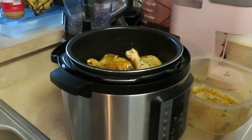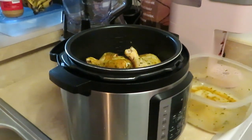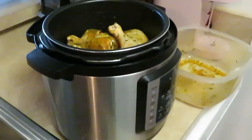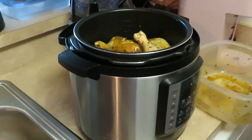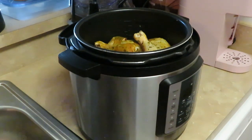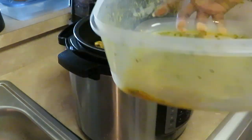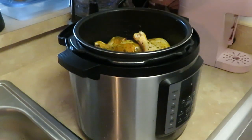Y'all see how it's all nicely laid in there — that's our second layer. One thing I love about the pressure cooker: you just turn it on, it's gonna get it done for you. Now see how I got these leftover juices in here? I'm just gonna put a little bit of water in there, swish it around so I can get all my seasoning, and just pour it over the chicken.